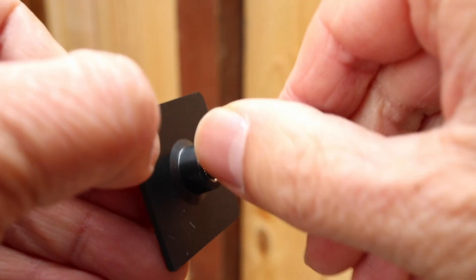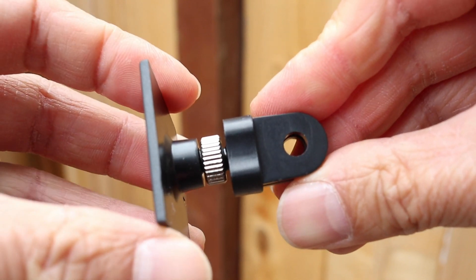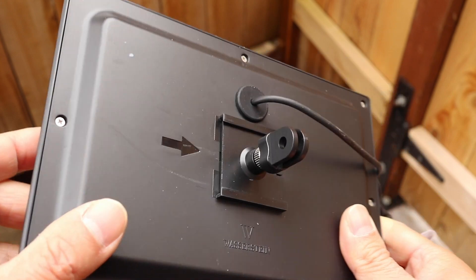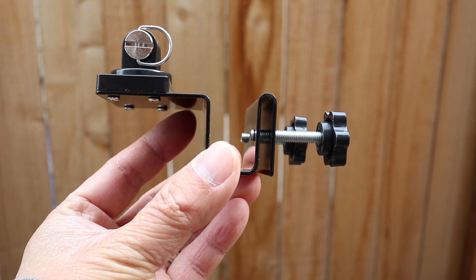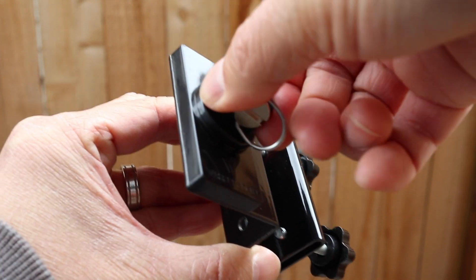It comes with a little mounting plate with a quarter inch screw hole, and the main joint connector just screws into this. Then this part simply slides onto the back of the Wasserstein solar panel. The other part is the actual metal gutter clamp, and on the end is a connector similar to what's found on action cameras that can swivel 360 degrees.